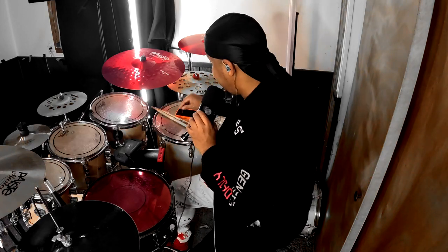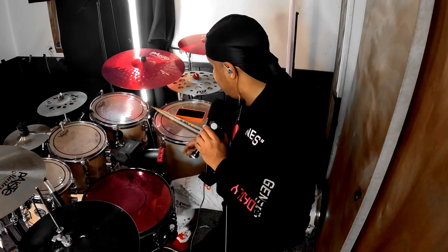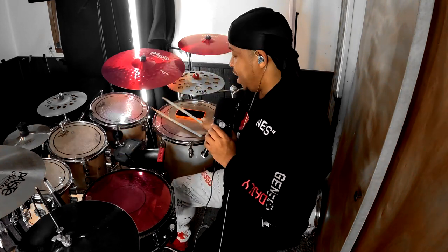Everything I just did to the top is the same steps on the bottom snare head. You want to finger tighten them and then tighten them as tight as you can get without breaking the drum head — just tight enough that you feel like going any tighter would be too much. Then loosen a half turn, or even a full turn depending on how you want the snare to sound. Now that I have the bottom and the top tuned the same way, I'm going to add one or two drum dots.